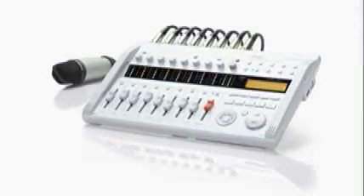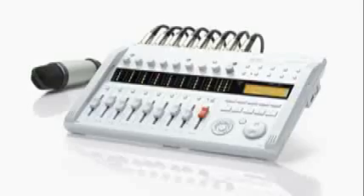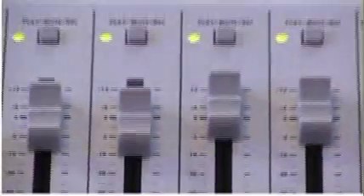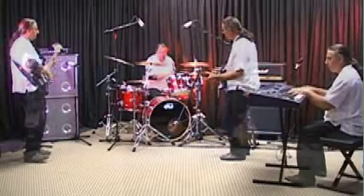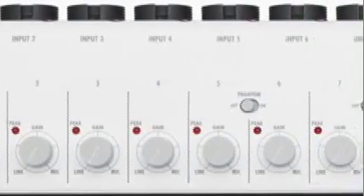This combination of battery power and SD recording makes the R16 both portable and reliable, whether in the field or the studio. As a multi-track recorder, the R16 offers simultaneous recording on eight tracks. You can use any combination of microphones, instruments, or line-level sources with independent gain control on each input.